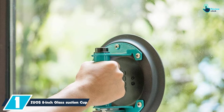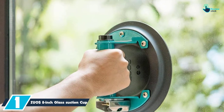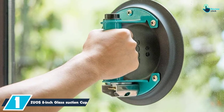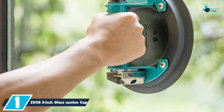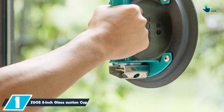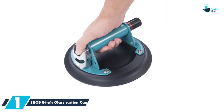And finally at number 1, we have the ZUS 8-Inch Glass Suction Cup. This suction cup will be good for lifting materials that have a diameter of 8 inches. You will appreciate its fast attachment on flat, smooth, and non-porous surfaces. The suction cup will be ideal for lifting large glass, aquarium, plastics, and even appliances.